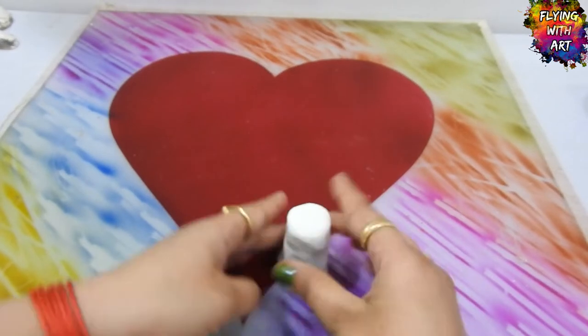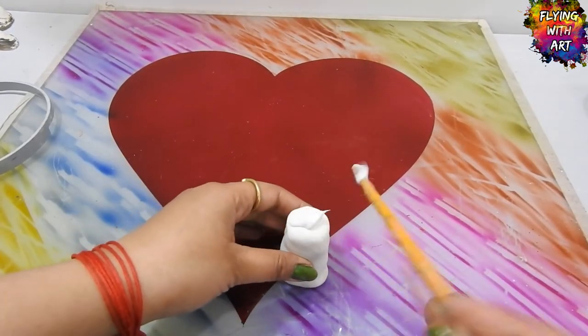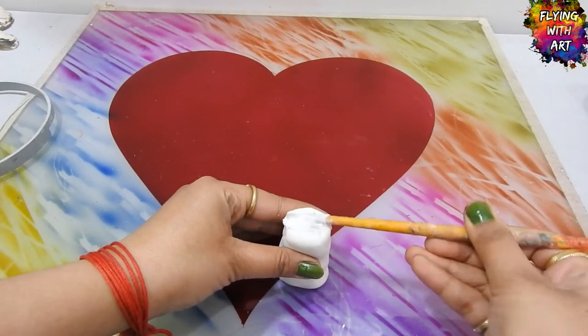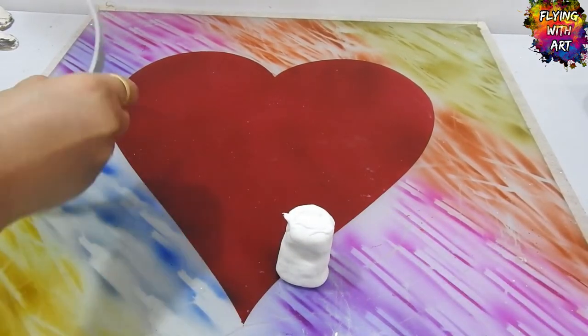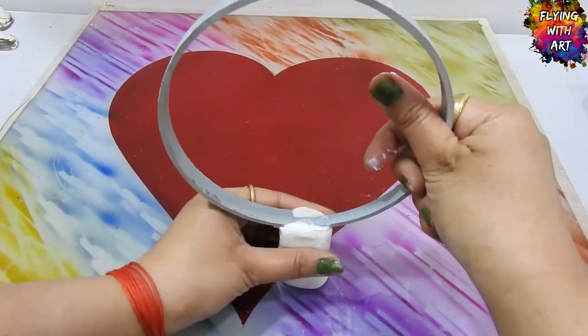First of all, I am making the basic structure by using homemade cold porcelain clay and fixing a ring of PVC pipe of 5 inches into the clay by using white glue. I cut this ring of PVC pipe which was lying in my spare.